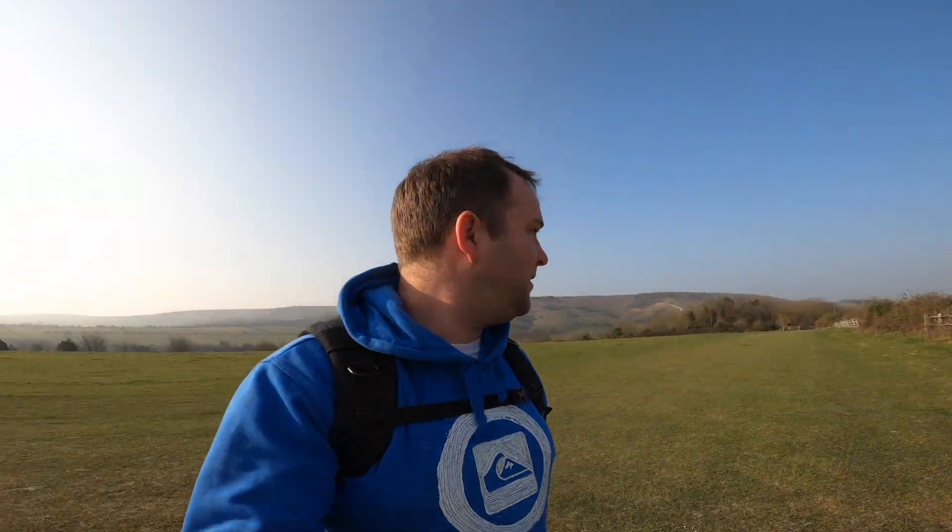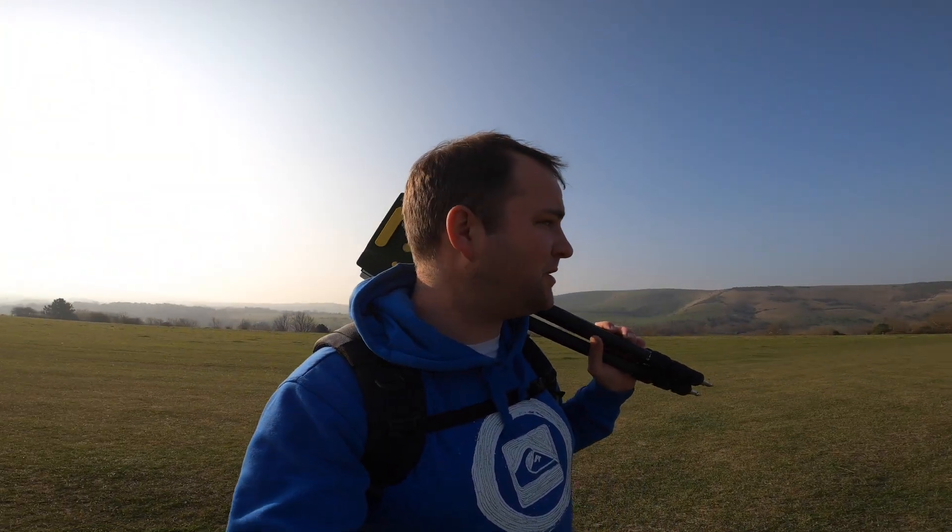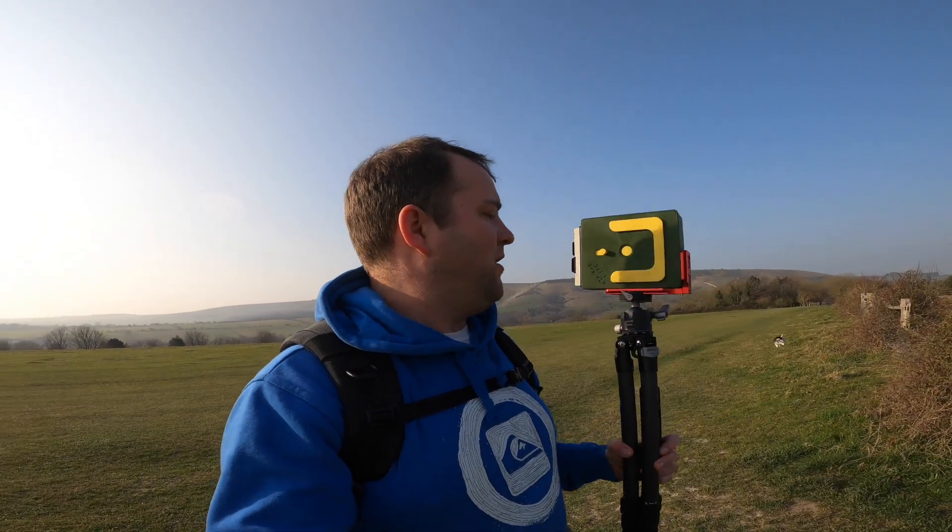Hey everyone, welcome along to the channel today. It's been a few weeks since I've last been out. I had a couple of weeks off. I did go out a couple of weeks back - I'd been feeling really run down, but I went out with my Holger and the thing had light leaks all over it, so with how I was feeling I just deleted the lot. I had a bit of time away from sitting in front of the computer. So it's nice to be back out today feeling much better, and today I am out with the new Mir 4x5.